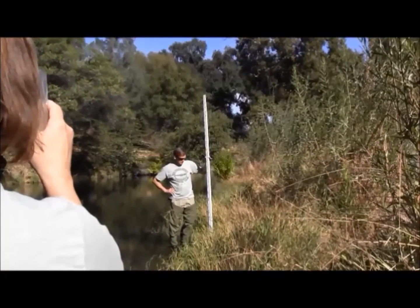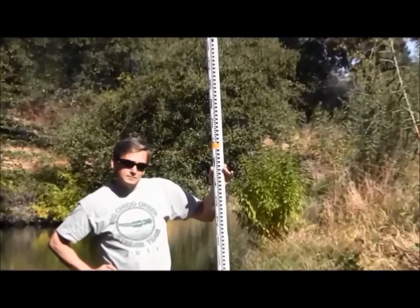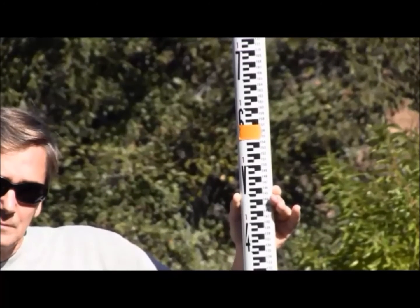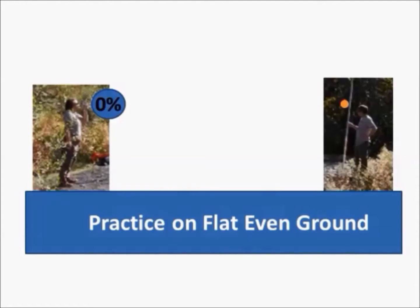To measure the slope, the observer uses the inclinometer and places the hairline over the eye height marker, then reads out loud to the data recorder either a degree or percent slope.